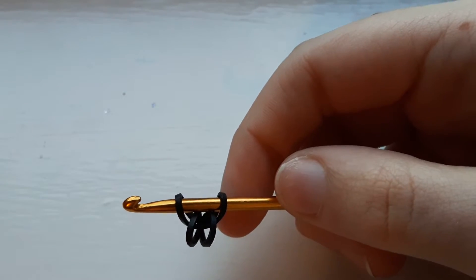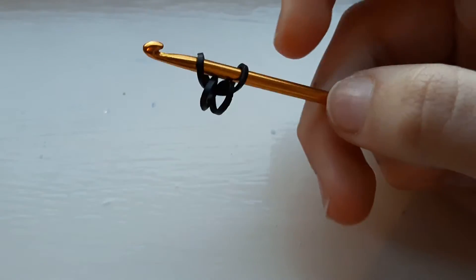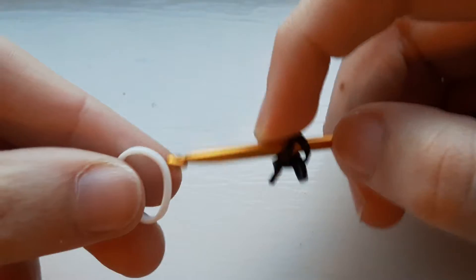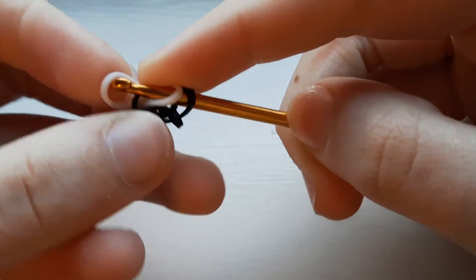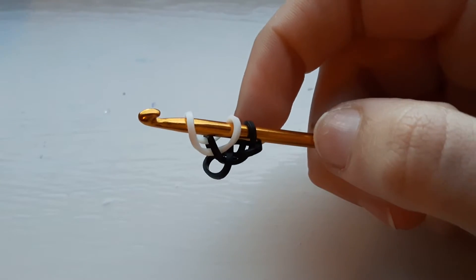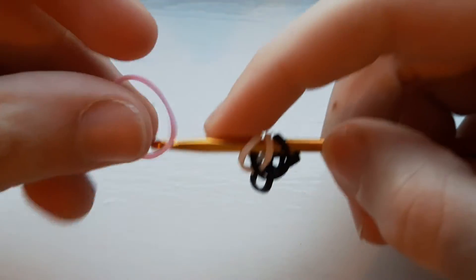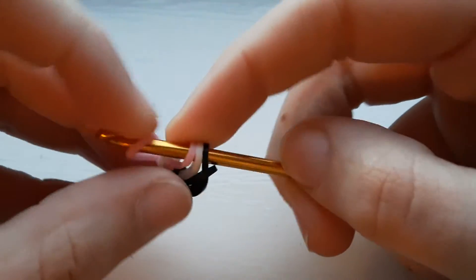When you have that done, take your first color — the purple color, and I'm going to be using white — and just pull it through the first loop and replace the outside loop. Then take your next color, pastel pink, pull through the first loop and replace.